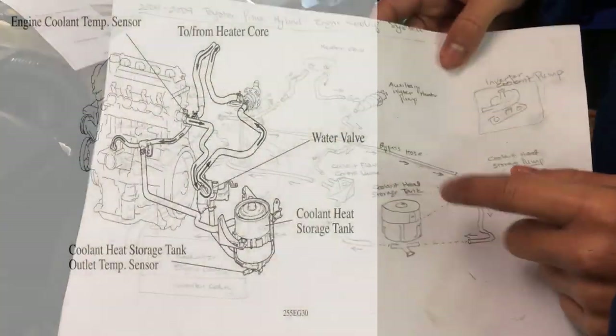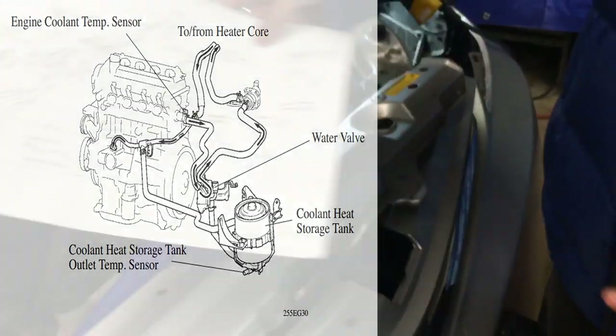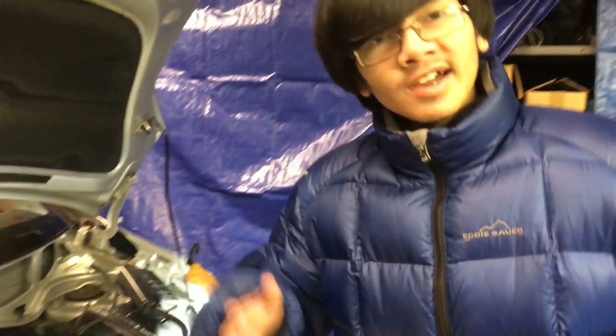In this part we're going to bleed the air bubbles out of the heater core in the back. This is a diagram to show the placement — the cooling heat storage tank is right here and the heater core is in the back. Let's get right into how to do it before we explain why.